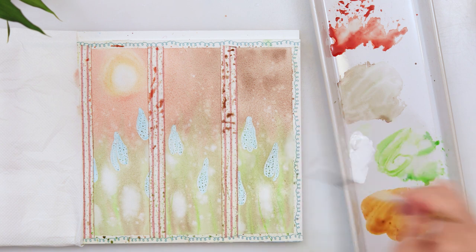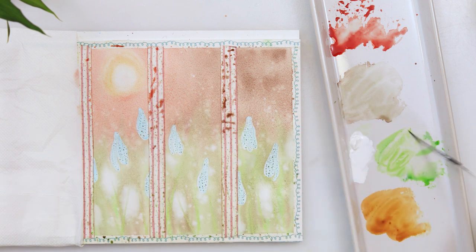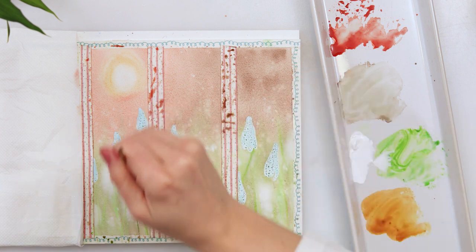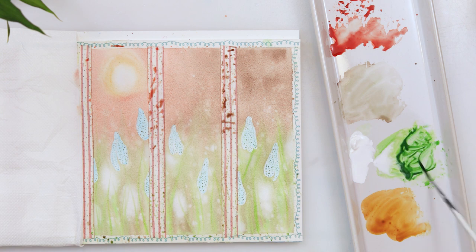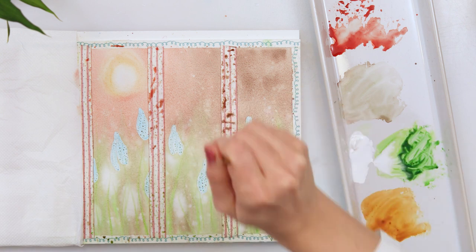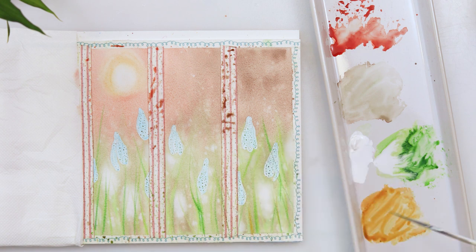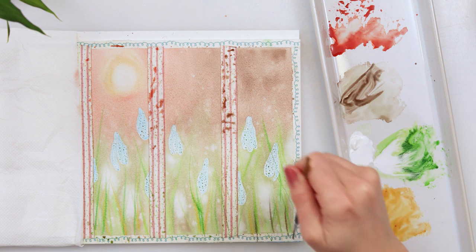After the paint just slightly dried — not completely but slightly — I'm adding some more grasses into my meadow. For that I'm using a script brush and sap green because I want these stems and grasses to look just a little bit more in focus, not so blurred, and that is the reason why I left my paper to dry just a little bit. I'm also adding some raw sienna and sepia there to make some difference.